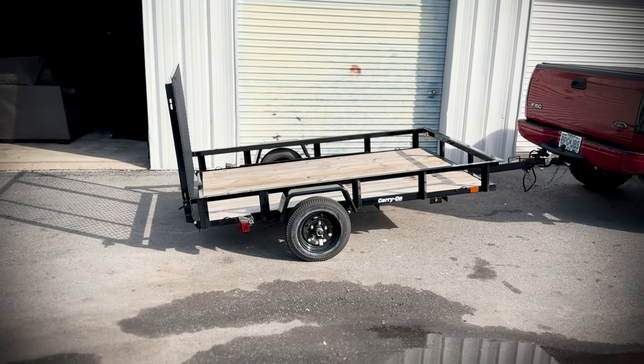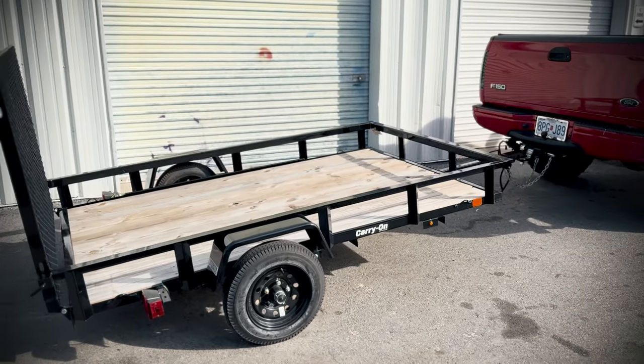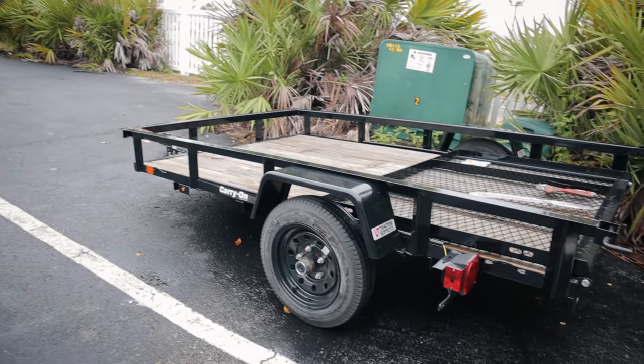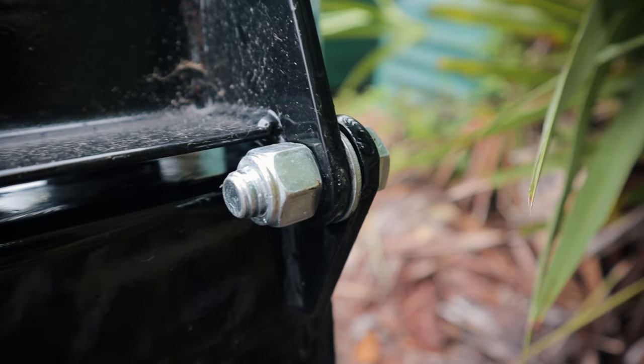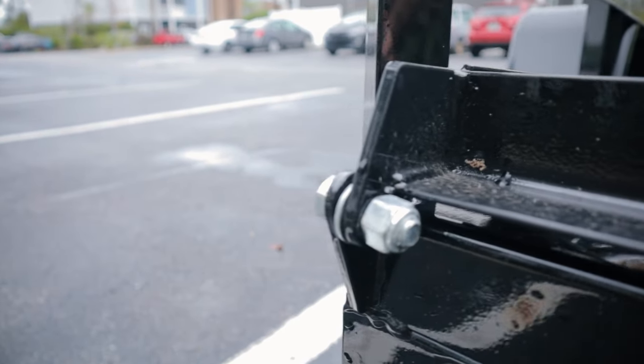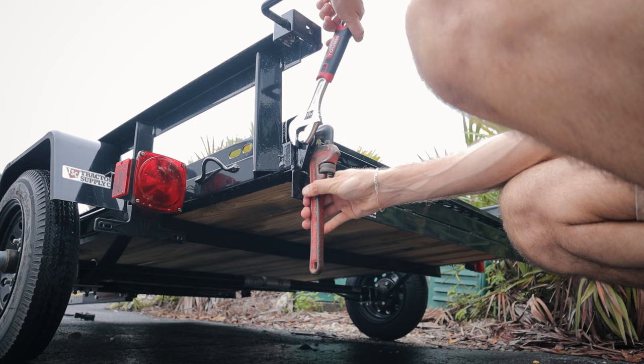I recently got this Tractor Supply 5x8 trailer for $999 and it's been a great use to expand my business. However, I'm a young man and I don't want to have to buy a boat trailer for my tiny boat. I would like to have kind of a two-in-one, so I'm going to turn this into a makeshift boat trailer.